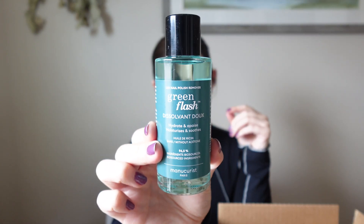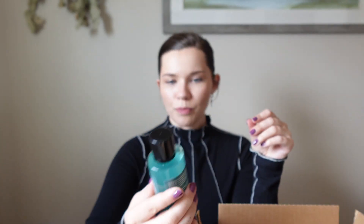The next thing I got was the dissolvent — it hydrates, moisturizes, and soothes. I've seen the coolest video showing how this works. You're doing gel nails and they'll last up to like 14 days. When you go to take gel nails off, it's such a hassle having to wrap your fingers with tinfoil and cotton balls soaked in acetone, and it's so bad for your skin and nail beds. With this, you put a little bit on a cotton ball, place the little clips on your fingers, and it literally takes like one minute — it'll just fall off, which is wild to me.